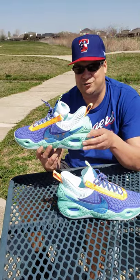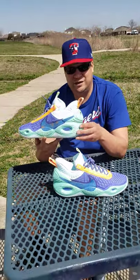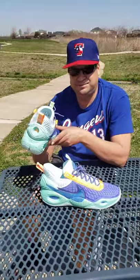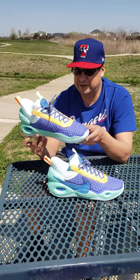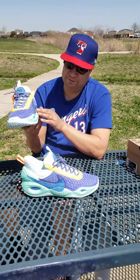Drop a comment, let me know what y'all think about this shoe review, if y'all would rock these. Price point: $160.